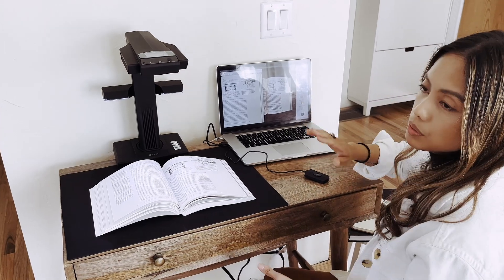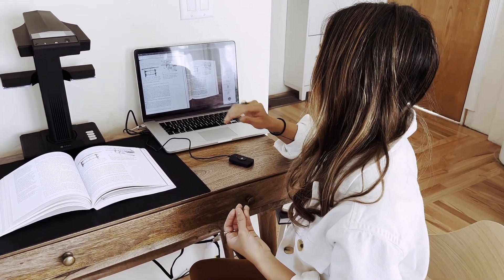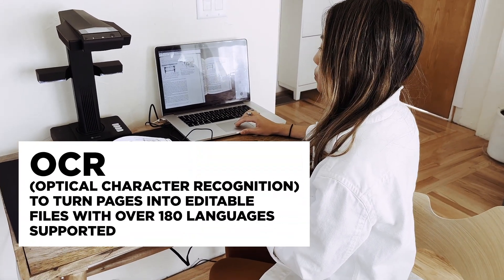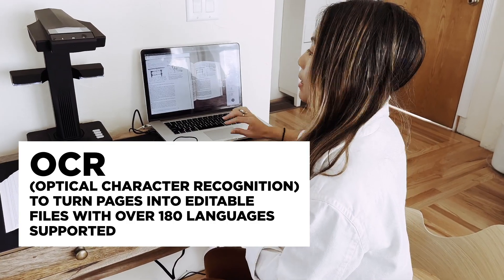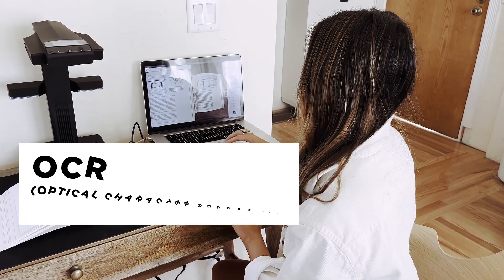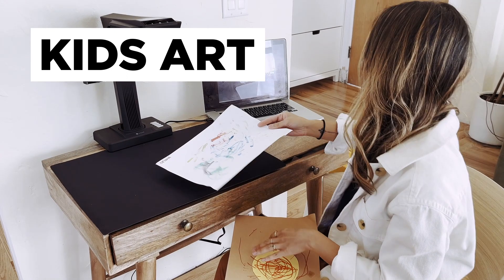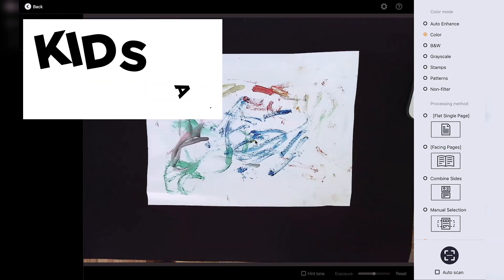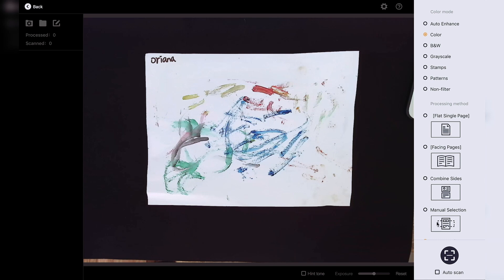Another feature that comes with the software is it actually allows you to edit the text, if that's something you're interested in. It also recognizes 180 languages. So let's test it out. We'll place it again on the mat, and for this I'm going to go with the manual selection so we can choose the exact part of the artwork we want to scan.